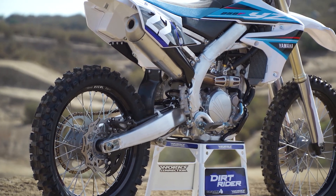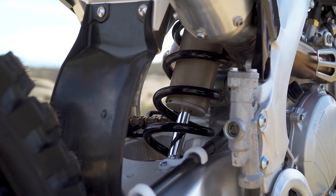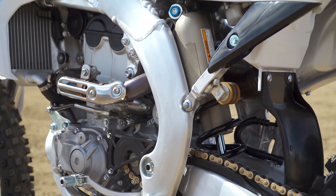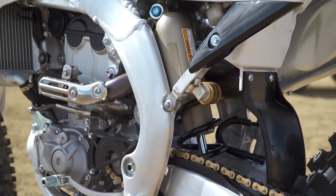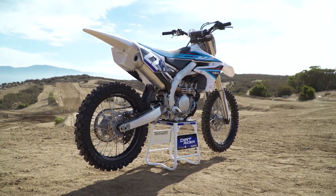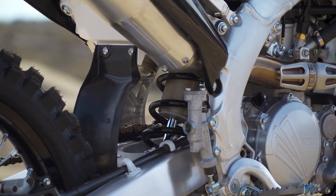Moving on to the shock, the shock body sub-tank capacity has been increased by 30 cc's. It also has a new spring with thinner material and fewer turns. The spring weight has been reduced by 210 grams, and it has a stiffer spring rate going from 54 to 56 newton meters. Lastly, the oil flow amount has been increased for more controlled damping character.